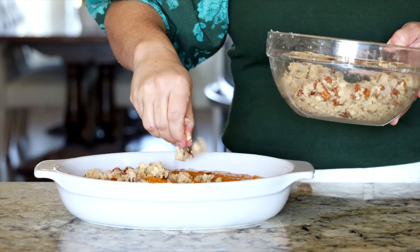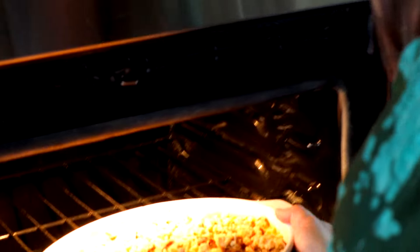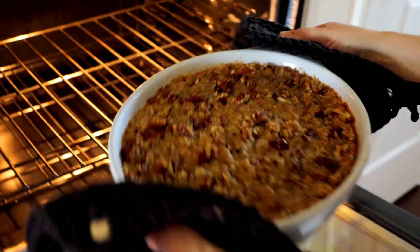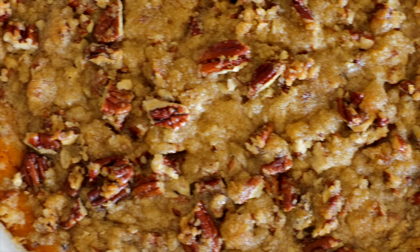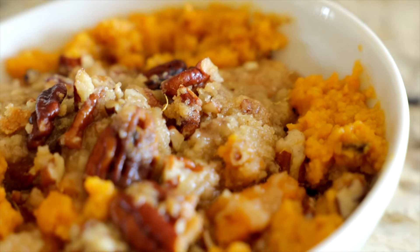Sprinkle the brown sugar pecan streusel all across the top of the sweet potato base, then transfer it to a 350 degree Fahrenheit oven. Make sure you have reduced your oven temperature — if you bake the sweet potato soufflé at 400 degrees, your topping will burn. Bake for about 30 to 35 minutes, set aside to cool for about 20 minutes, and then it's time to serve.